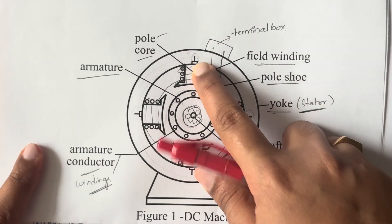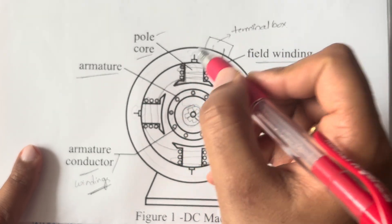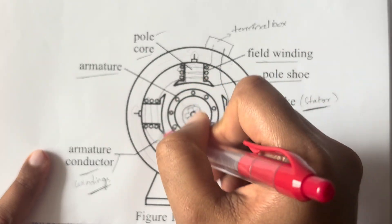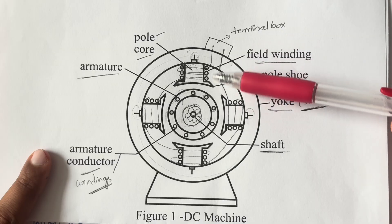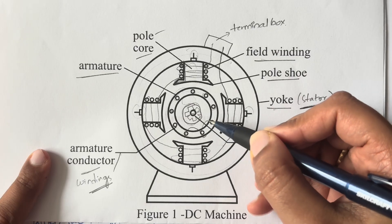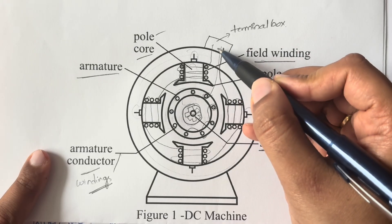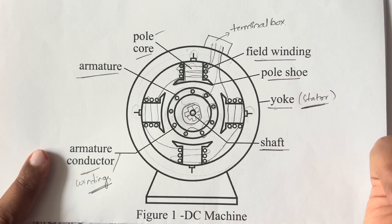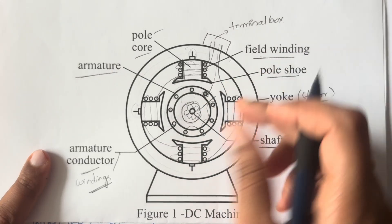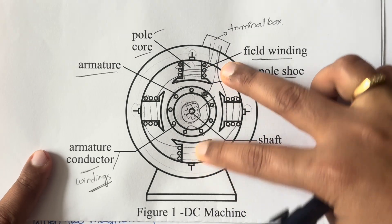Through the terminal box, electricity goes to the field windings. Since the field windings are metal conductors, a magnetic field is generated in that area. Current is also passed to the armature windings — you can see the armature windings here in the diagram through these slots. Passing current through the armature windings generates another magnetic field there as well.